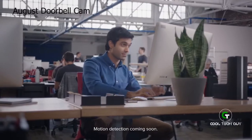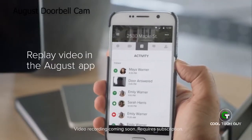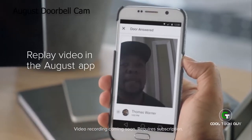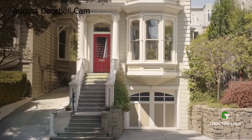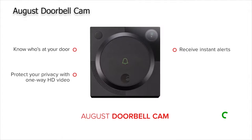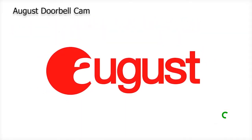With doorbell cam's motion detection and instant notifications, keep an eye on your home even when you're away. Whether you missed a visitor or want to replay an earlier conversation, doorbell cam records each interaction at your door. Have peace of mind knowing your package arrived, even if someone else in your family answered the door. With August Doorbell Cam, know who's at your door even when you're not home. Protect your privacy with two-way audio and one-way HD video, and have peace of mind with recorded video. The August Doorbell Cam is part of the August Home Access System. Welcome to a life that's more simple and secure.